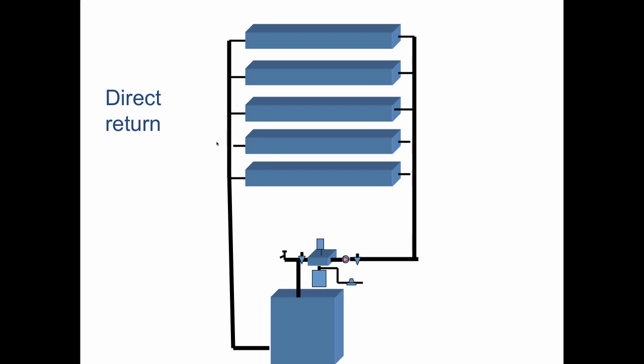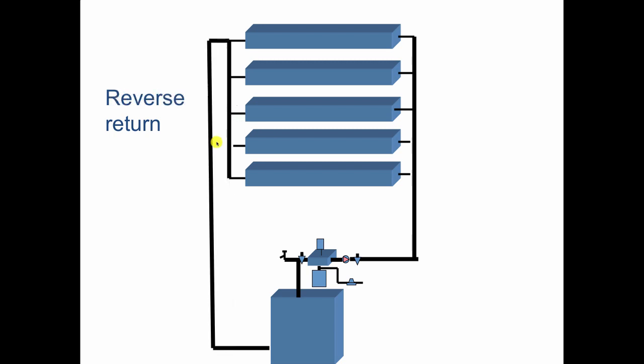Now look over here — you see the one return pipe. We're going to move over to reverse return and add a pipe. The advantage of reverse return is we don't have to balance it, as long as all the radiation is the same, because the path to and through everything is the same distance. The first one supplied is the last one returned — that's why it's called reverse return. The last one supplied is the first one returned, so the path through every radiator is the same distance.